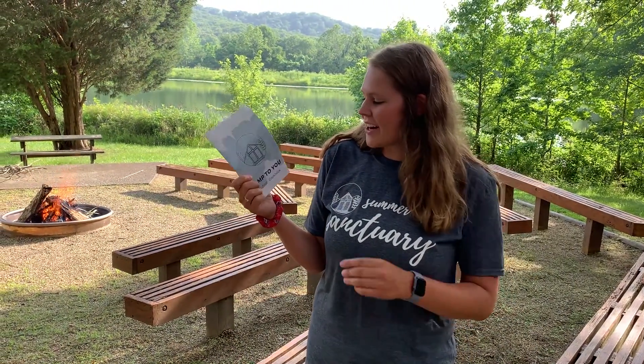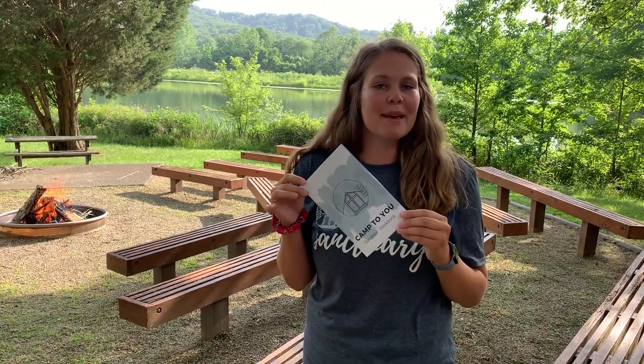Campers, it's Carrie here. Today on our Camp To You Cookbook, we are going to be making banana boats.